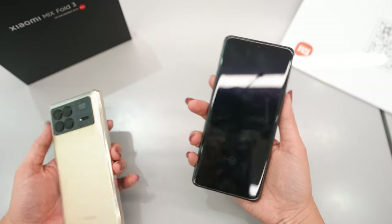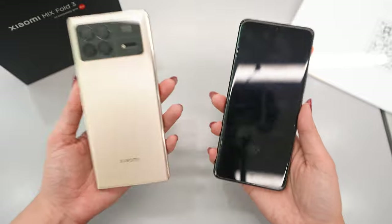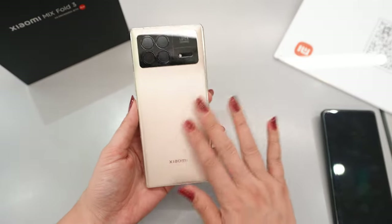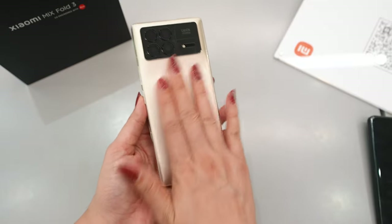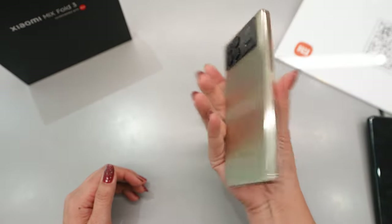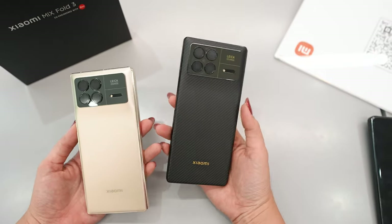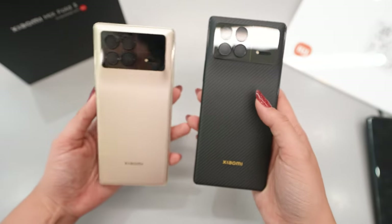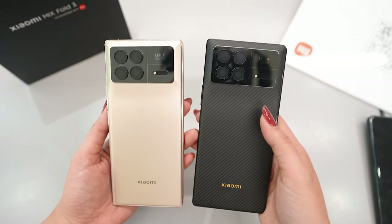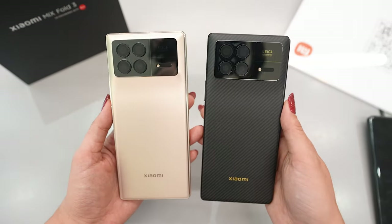Even the weight is not so different — of course this one is a little heavier, but if I'm not holding both at the same time, I think I would not notice the difference. It's really comfortable to use, and they chose a very good material so the hand will not slip. It's very comfortable and very safe to hold. For the colors, we have three: this golden color, one imitating carbon fiber, and a black one with a leather-touch finish — that one is really beautiful, the one I like the most. Please leave a comment on which one you find most attractive.